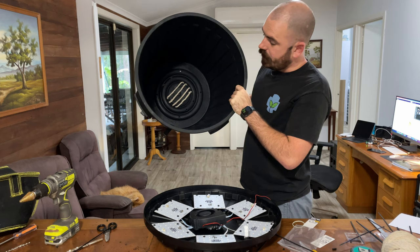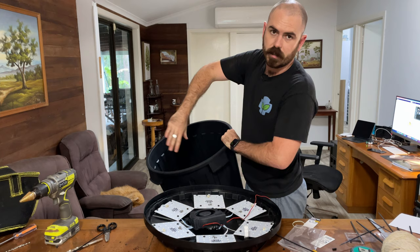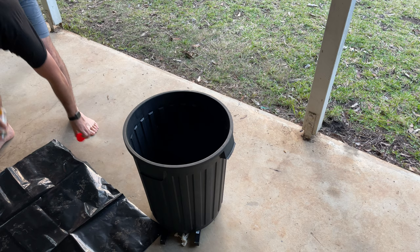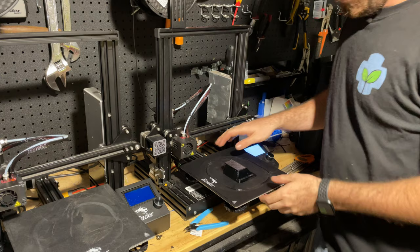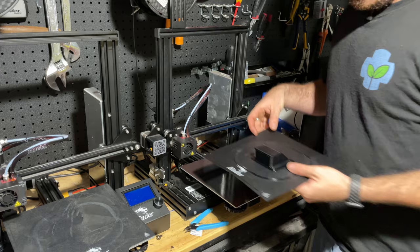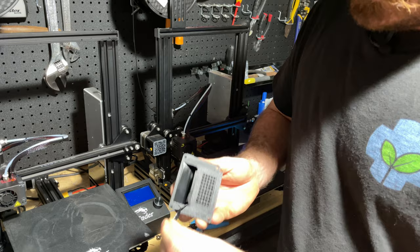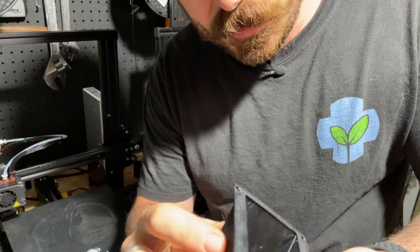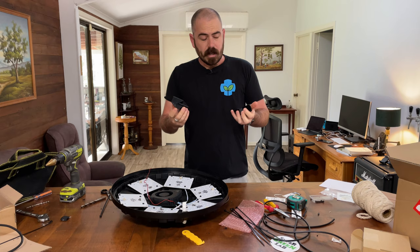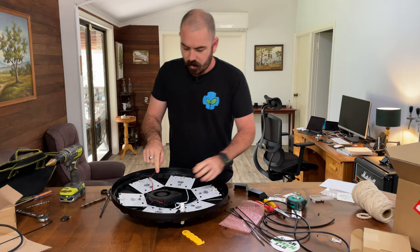I'm now going to line the interior of the space bucket with white reflective panda film. To do this I'll use a spray adhesive on the inside and cut a sheet to fit perfectly on the interior of the bucket. Our 3D-printed vent is here — I'll peel off the supports. Now that I've printed a couple of vents, I made it slightly larger than the original design so it'll fit over the top of the fan. I'm going to drill out the holes and install the fan, as well as run the wire behind the fan up to the motherboard.